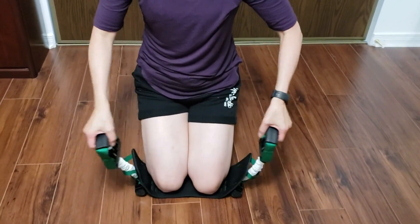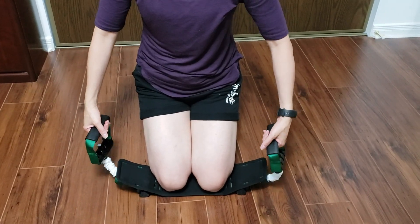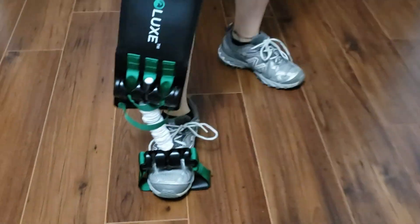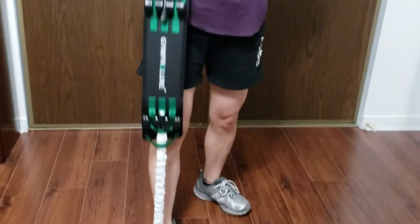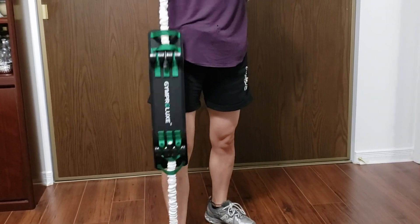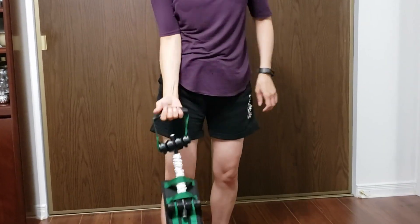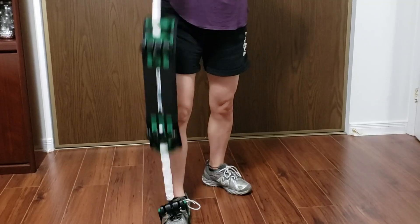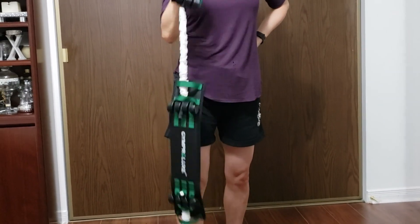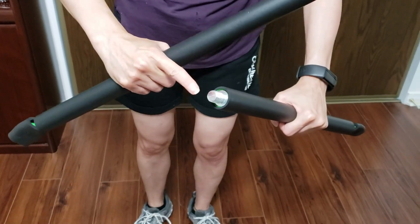With each type of workout I can control how fast I move and how far I stretch. I can also place one handle on the floor, slip my foot into it, and pull up on the other handle to work one arm at a time. You can already see how versatile this band and bar set is — there's a wide range of motions you can achieve and you can really tailor your workout to your personal needs and goals.